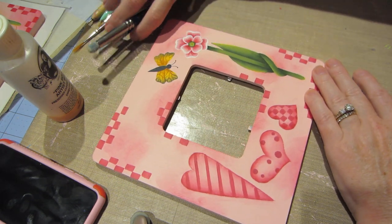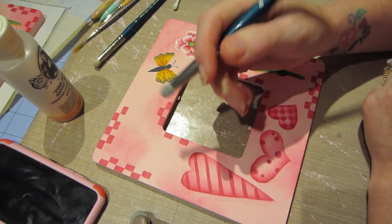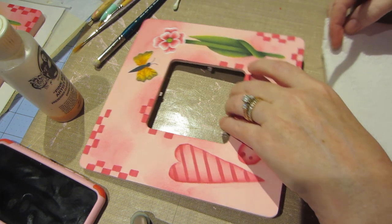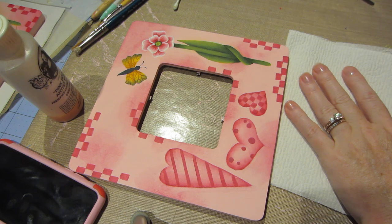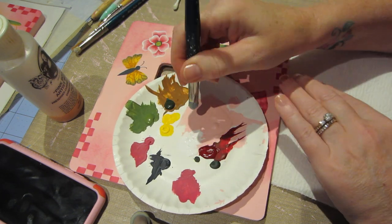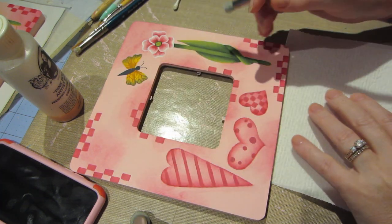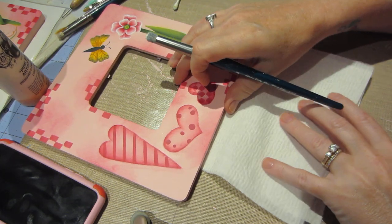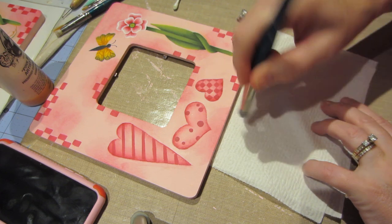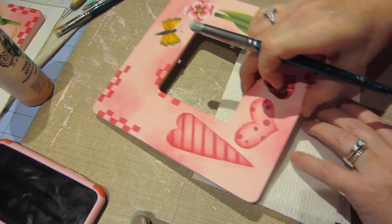All you have to do is use a stiff bristle brush and do a dry brush technique. You want to not add water to your brush. I'm going to go into the paint with a dry brush — I'm using white — and I just put it in there, then pounce it on my palette, then come over to a dry paper towel and pounce it and kind of brush off the paint. I really don't want any wetness on the bristles.